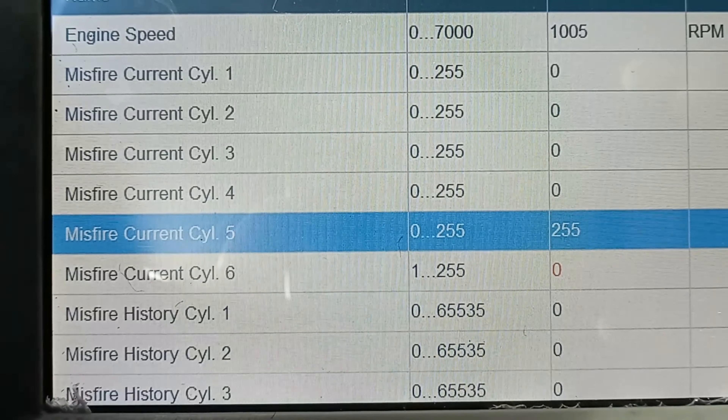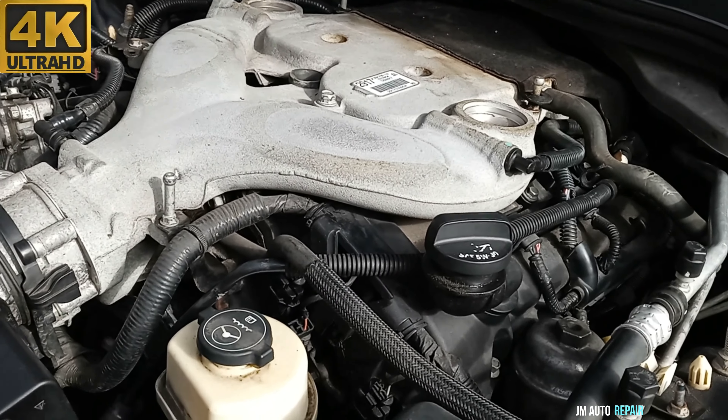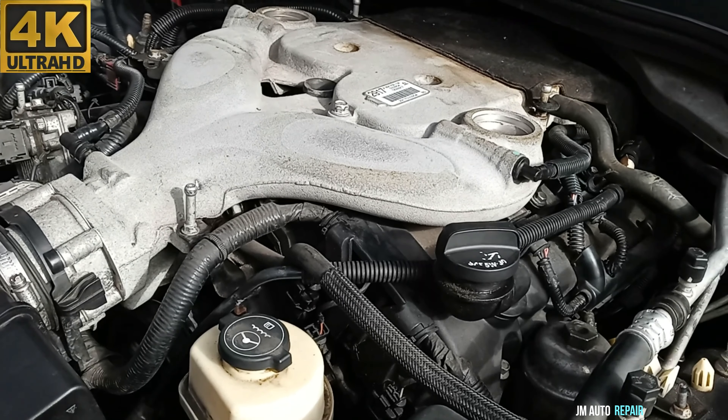Multiple cylinders misfiring — cylinder number 6 is also misfiring, more than one. The engine is shaking really bad.